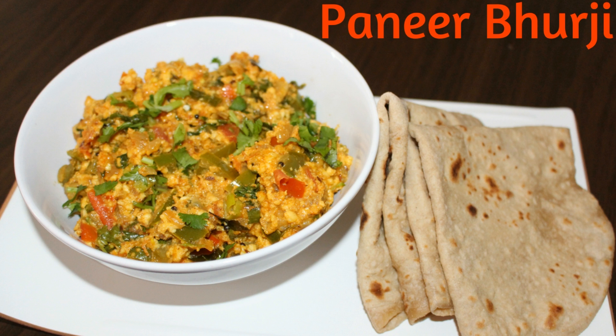Hello everyone, welcome back to Hershey's Kitchen with another recipe. Today I am going to show a quick and simple recipe that is paneer burji. If you like this recipe please click the like button below and do not forget to subscribe to my channel.